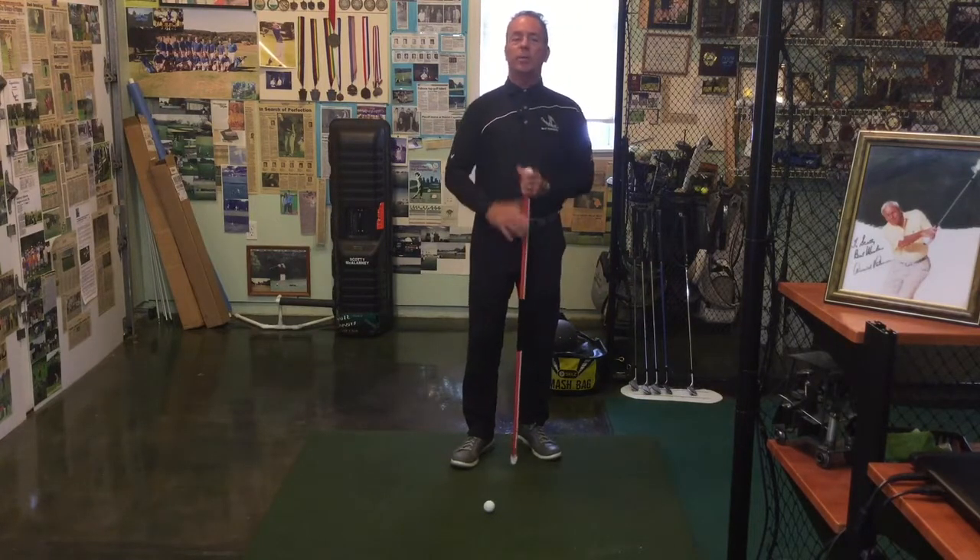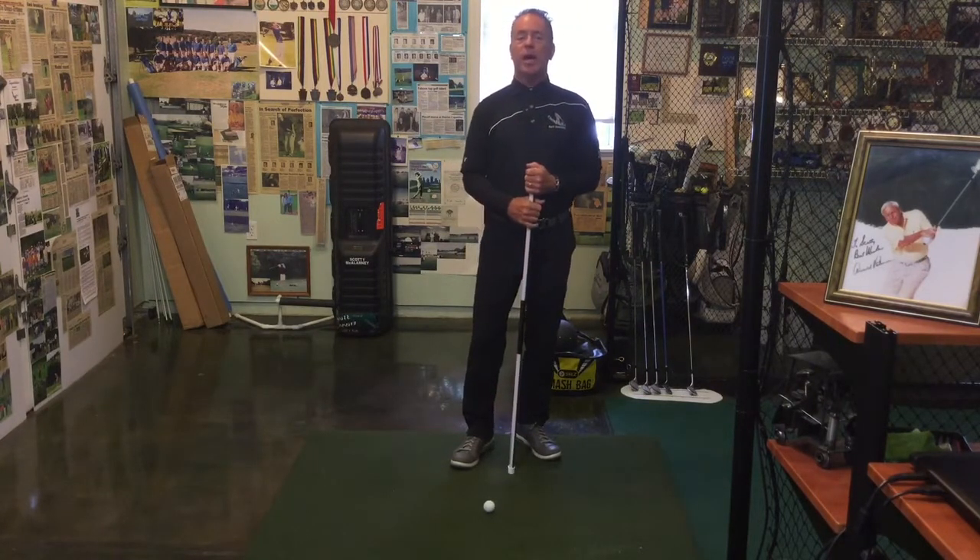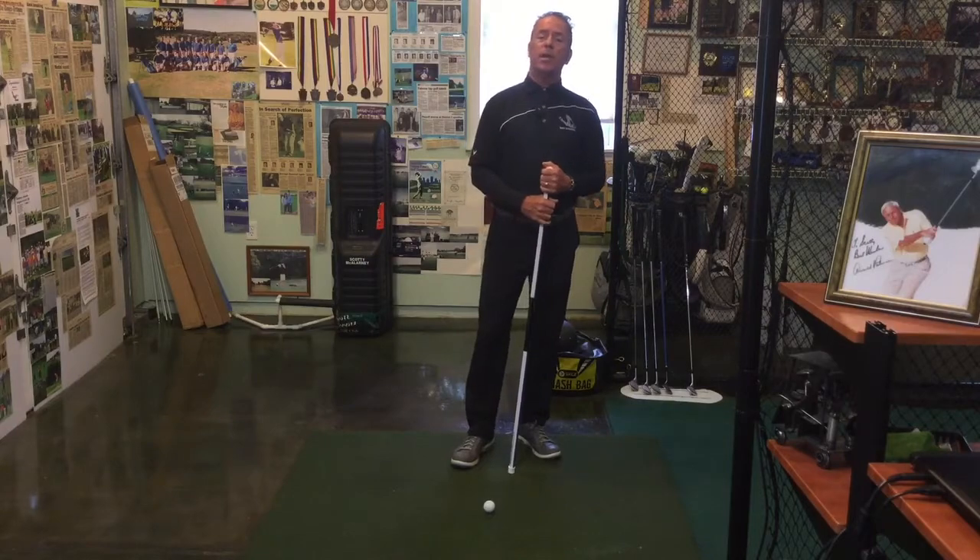Hope you guys enjoyed that tip with the swing trainer, and we'll see you guys back tomorrow for our 30-day PIGO challenge.